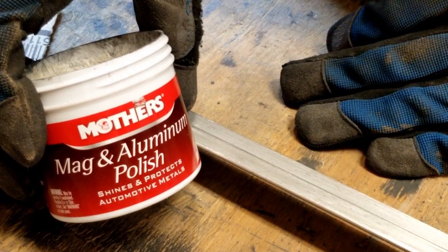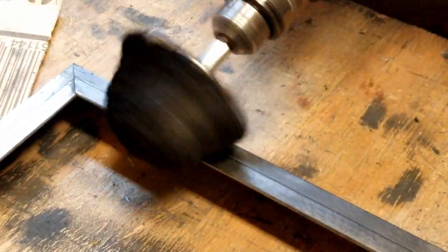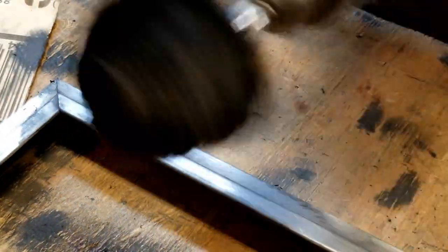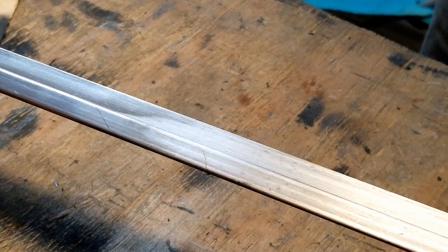Then you want a polishing compound. I tried several but couldn't get them to work. Instead, Mother's Mag Aluminum Polish from Amazon along with buffing wheel pads worked great — just a little dab is all you need. I'm using a standard drill here; it doesn't have to be super high RPM, though higher RPM is probably better. Work in a small area, trying to heat up the surface until it's hot to the touch — that helps create the polish. Wipe it off with a paper towel and you can see the significant difference, getting rid of that cloudy aluminum.